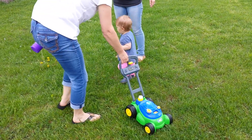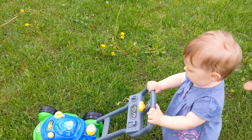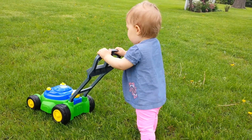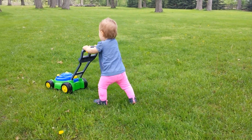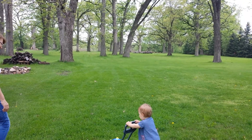Okay, all yours! Good girl! Nice to see you. Good girl!